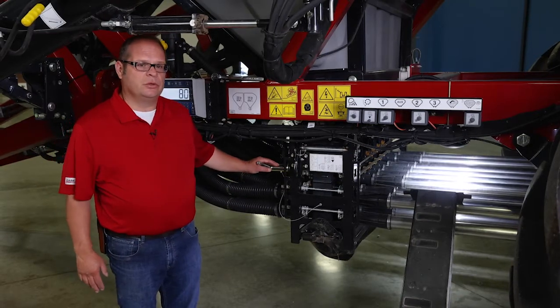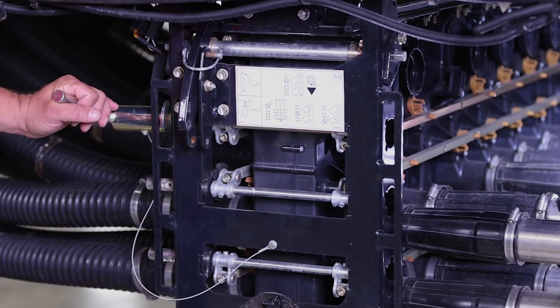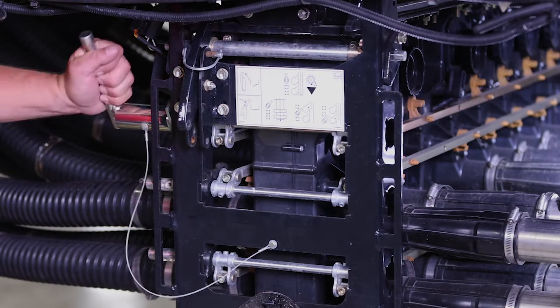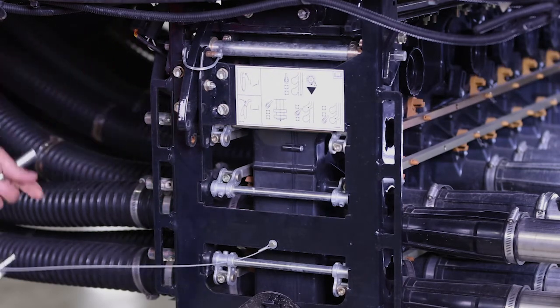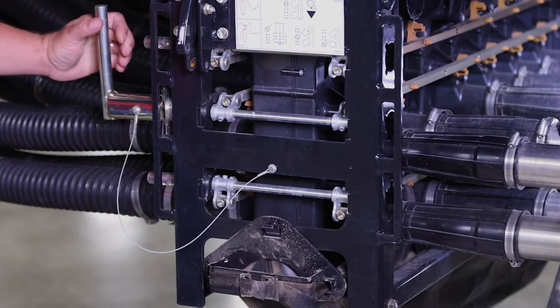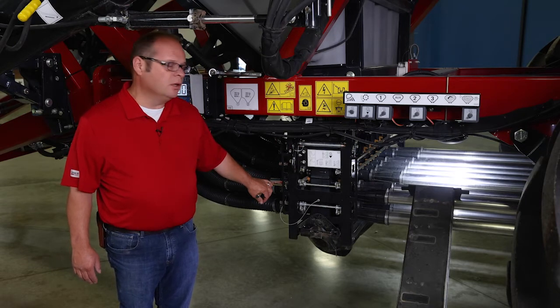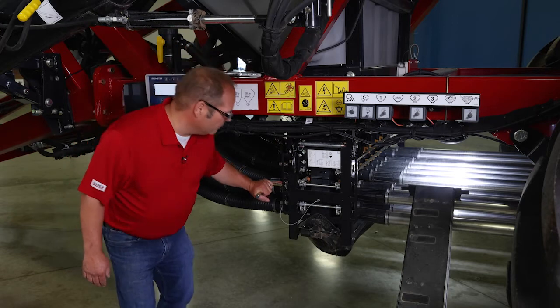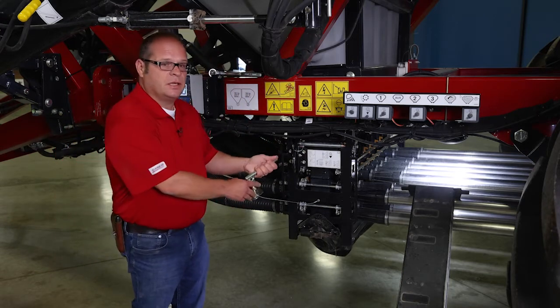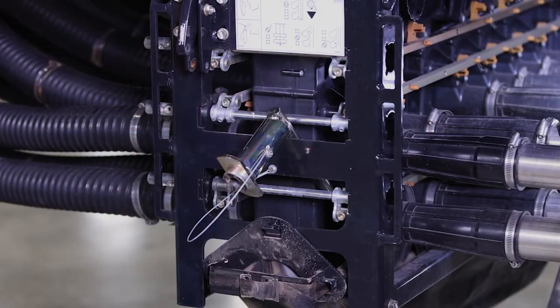The next step is to make sure that our gate selector handle is in the right detented spot. Currently you can see it engaged in the top detent, which engages our clean-out door — we definitely want to have that closed for calibration. You'll also notice two other detent spots. This is a double-shoot air cart, so there are two runs, and these allow us to select which run we want to drop this metered product into while operating. For calibration, we want to make sure that this selection handle is not engaged in any of these spots — there is a convenient spot to place it while doing calibration.